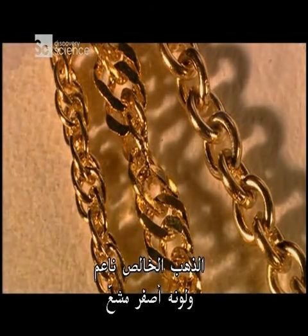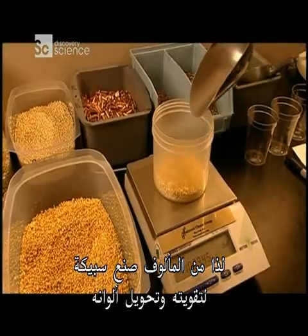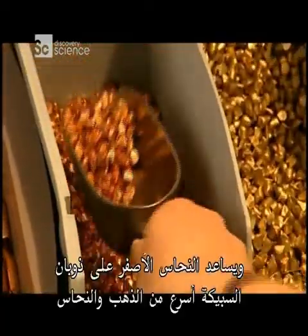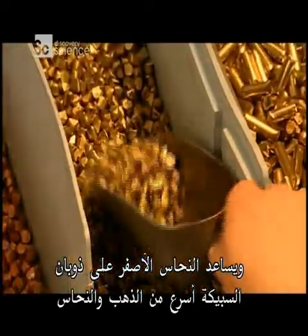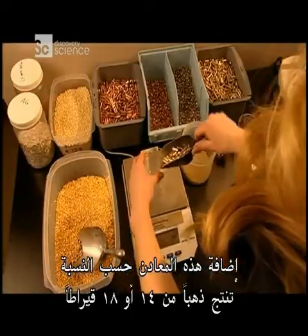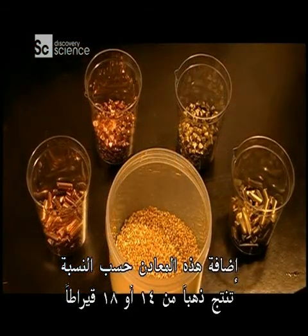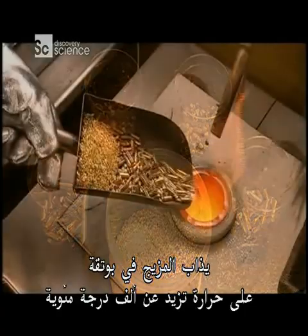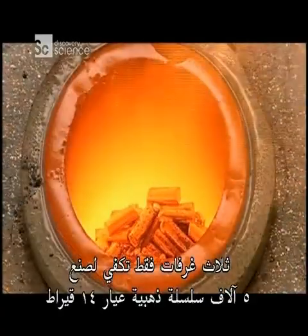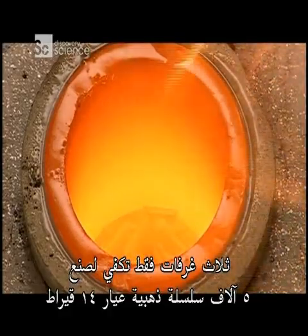Pure gold is fairly soft and bright yellow, so it's common to create an alloy to strengthen it and alter its colour. Copper lends a reddish hue, and brass helps the alloy melt more quickly than gold and copper would alone. Depending on the ratio, adding these metals produces 14 or 18 karat gold. The mix is melted in a crucible at more than a thousand degrees Celsius. Just three of these scoops are enough to make about 5,000 14 karat gold chains.